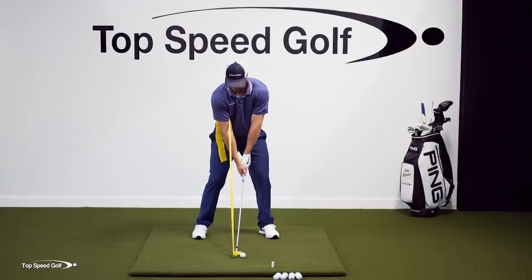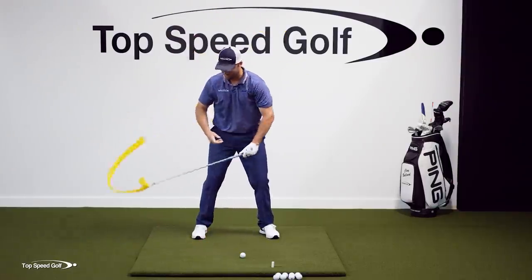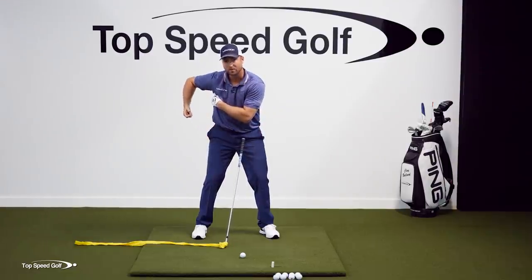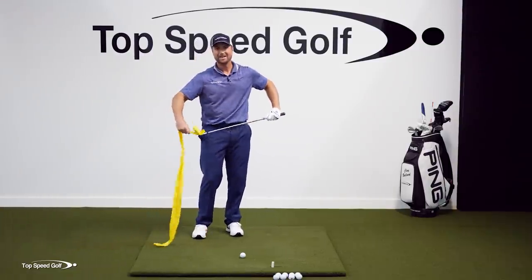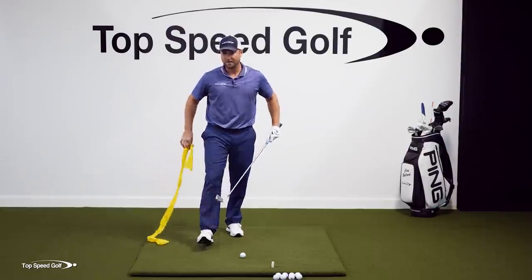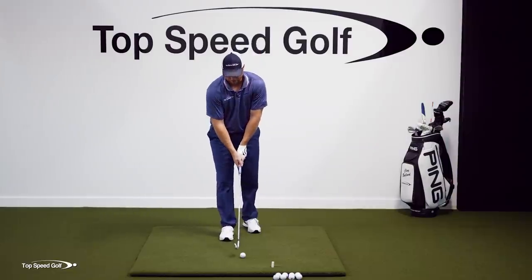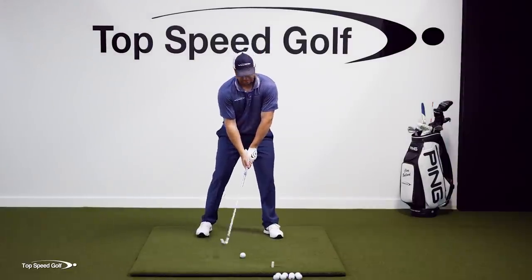Now if I don't move my body and I just kind of pick the club up, my right elbow flies across my body, that loosens up the pressure under my armpit, and now I can't hit a very good shot. Once I do a few of those board drills and a few of the TheraBand drills, I feel like I can absolutely kill it.